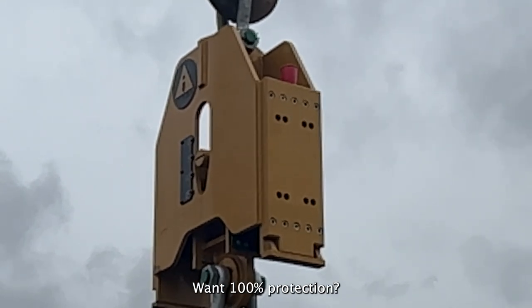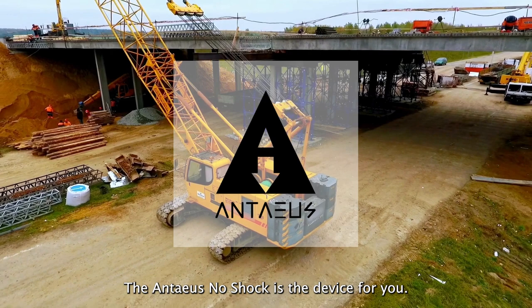Want 100% protection? The Antius no-shock is the device for you.